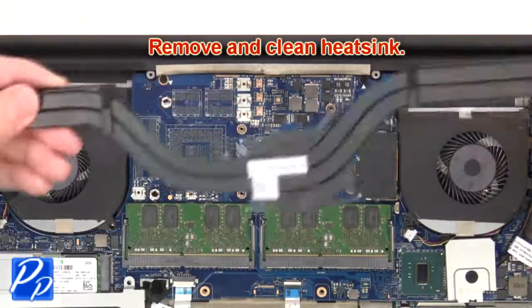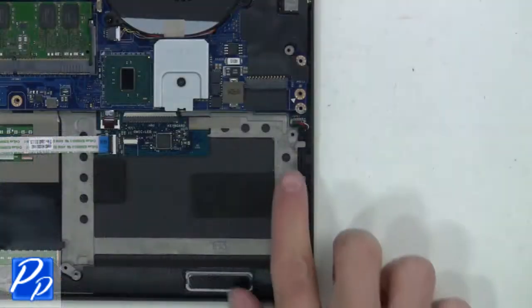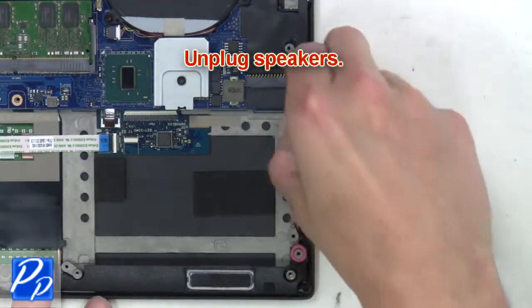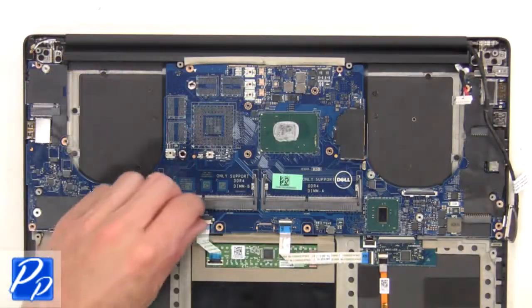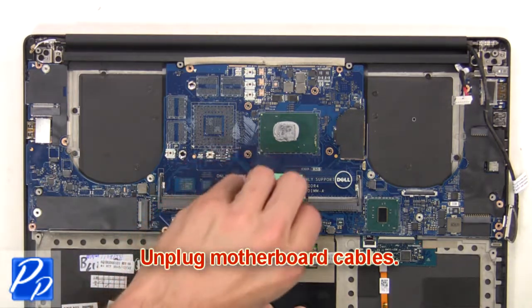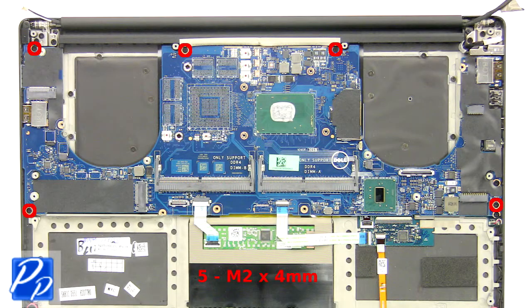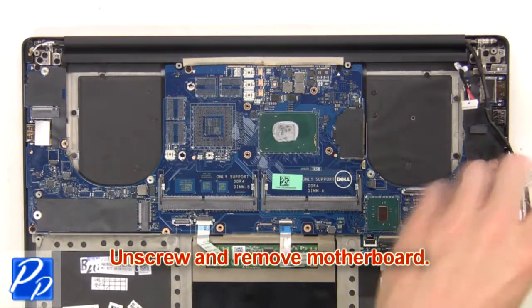Then remove and clean the heat sink. Unplug the DC jack. Now unplug the speakers. Next, unplug the motherboard cables, then unscrew and remove the motherboard.